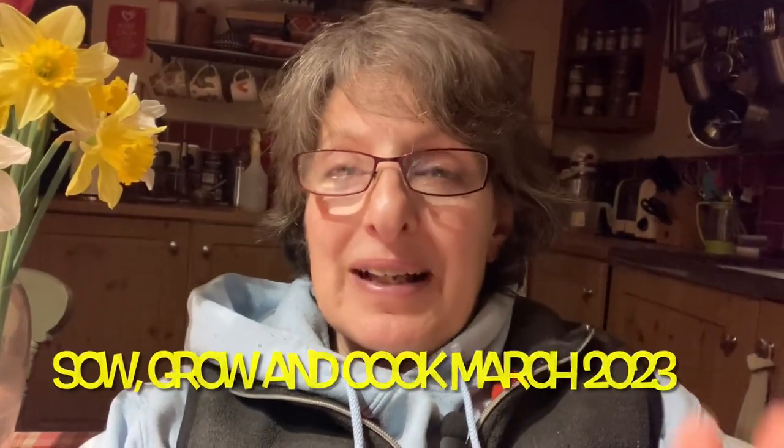Welcome back to Sew, Grow and Cook. Today I'm going to be doing an impromptu cooking session. I've got a load of spinach in the polytunnel that needs using up, plus some pearl barley in the cupboard which I want to use instead of rice, just as a bit of a change. I've also got a little bit of wild garlic that I've just picked today — it's just starting to come up around in the hedgerows and in shady areas of our property.